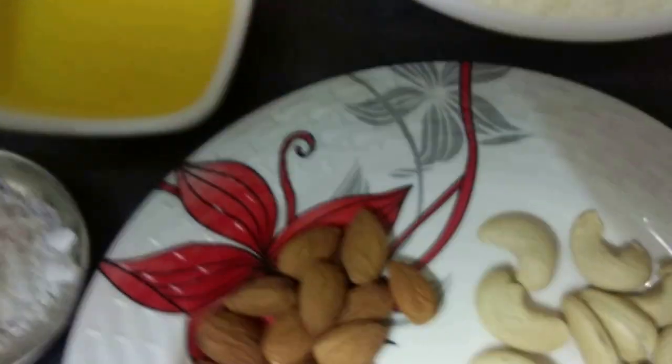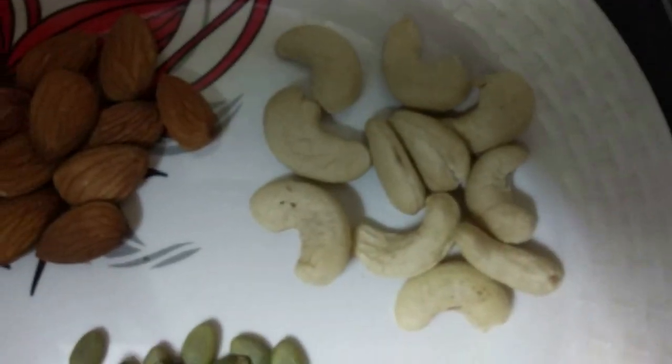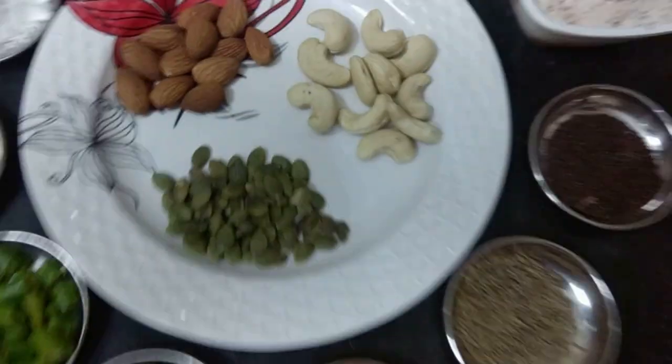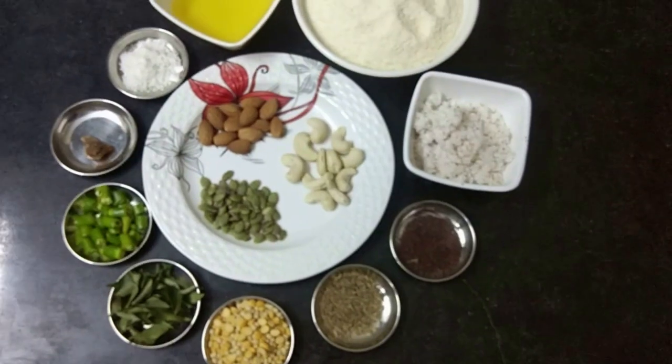These are the dry fruits of the seeds and dried fruits. Then add the seeds. It is called health protein. That is why we are doing it.